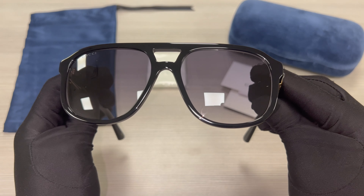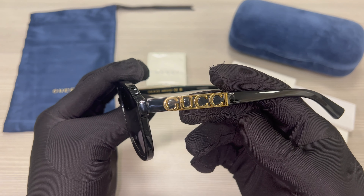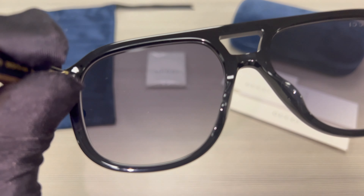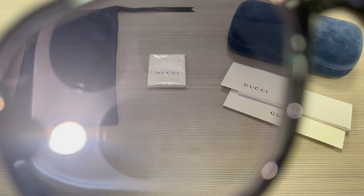Its temples are black, and you'll find the Gucci logo in gold on its temples. This is the inside of the frame, and this is what you see when wearing the frame. These lenses are also UV protected.